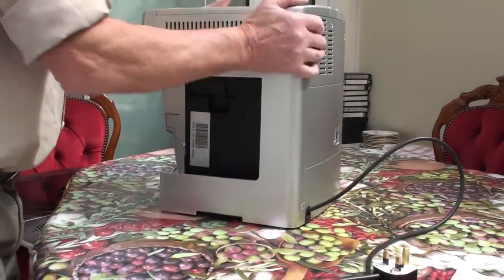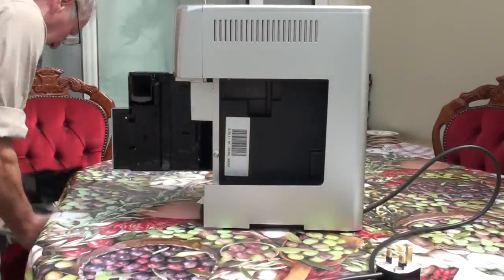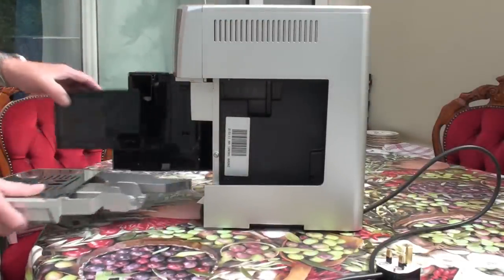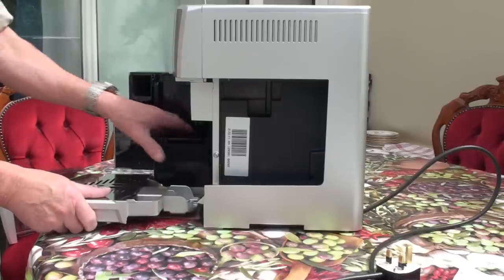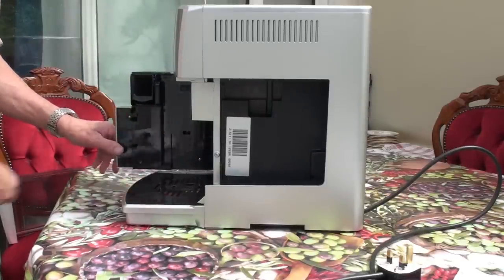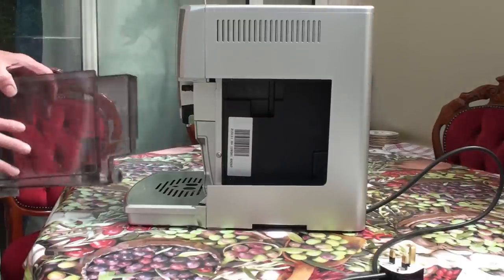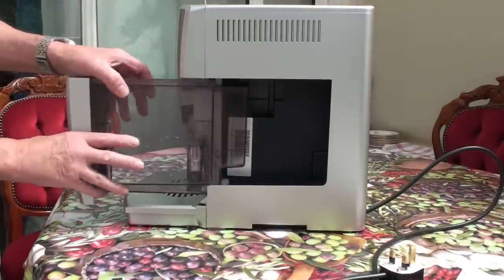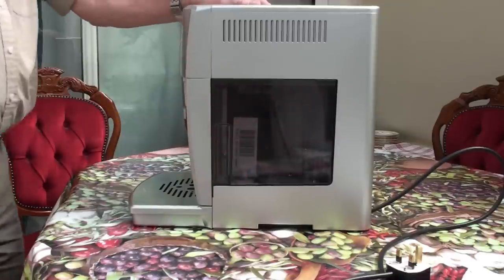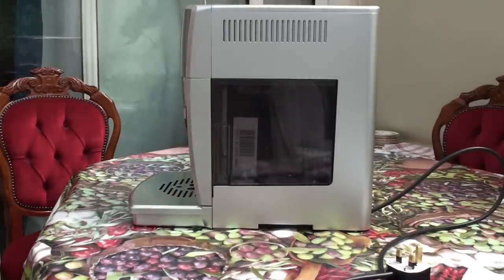That's that. Put the grounds tray and rack in, open the door, and then close it up. Fill the tank and put it back in. Now we are ready for another cup of coffee — Baileys is absolutely wonderful.